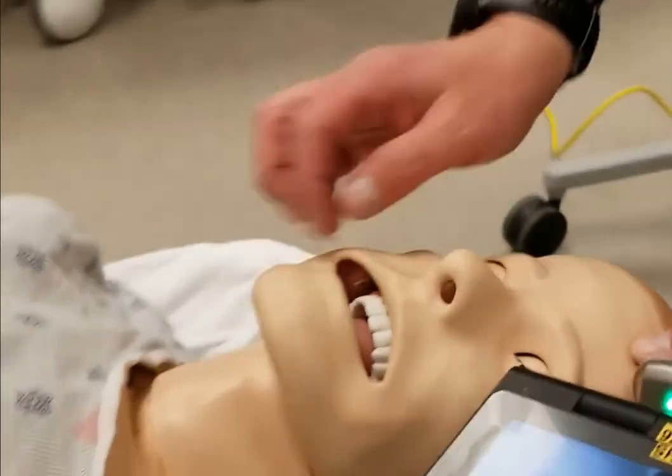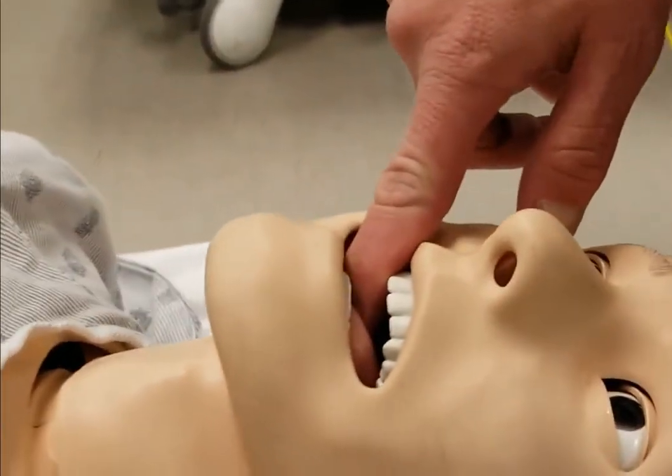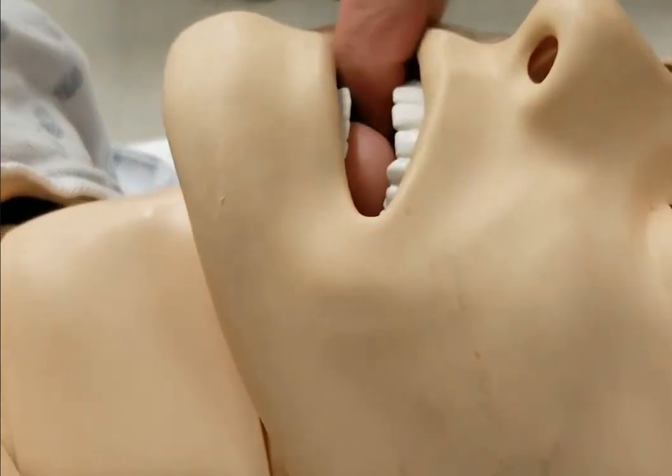So going in, he's got a pharyngeal obstruction, his tongue is swollen 50%, and he's got a limited cervical range of motion.